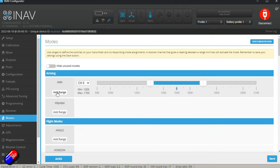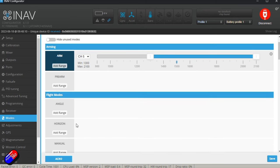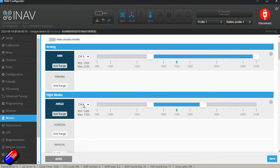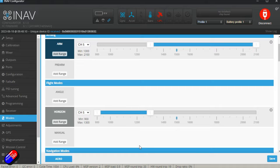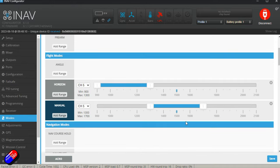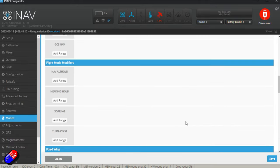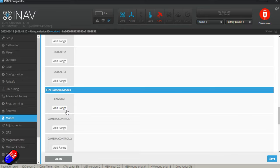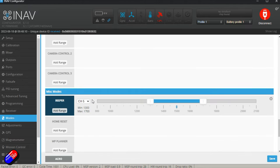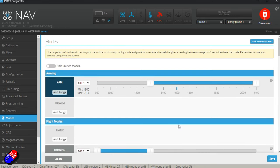In the Modes tab, channel five is arming. I personally don't use Angle — I tend to use Horizon in the low position as the default, Manual for regular flying, and Acro in the third position. That's how I fly most of my iNav planes. Setting up Auto Trim and Auto Tune on a couple of switches can be incredibly useful for initial flights. I also set up Beeper — very useful on a flight controller that has one, it helps you find the model in long grass. Click save and your mode setup is done.